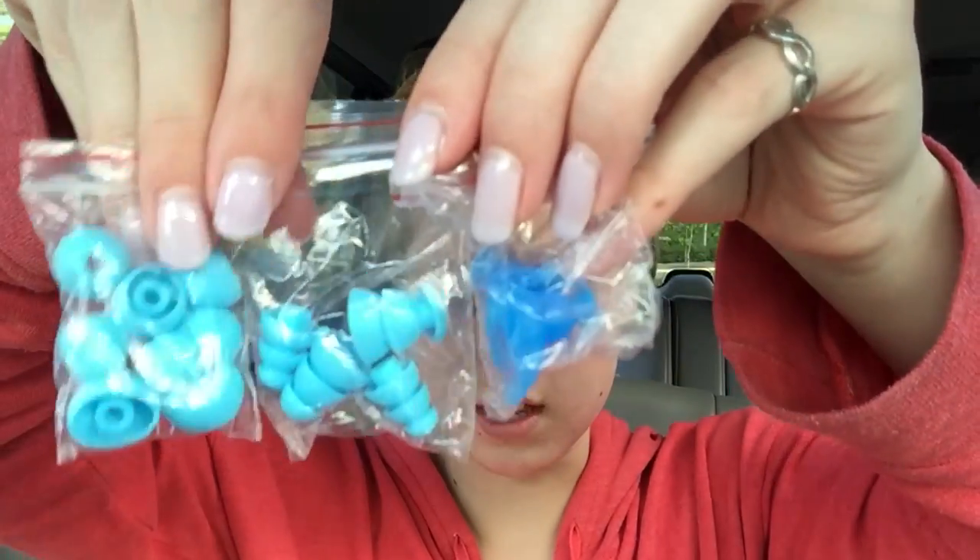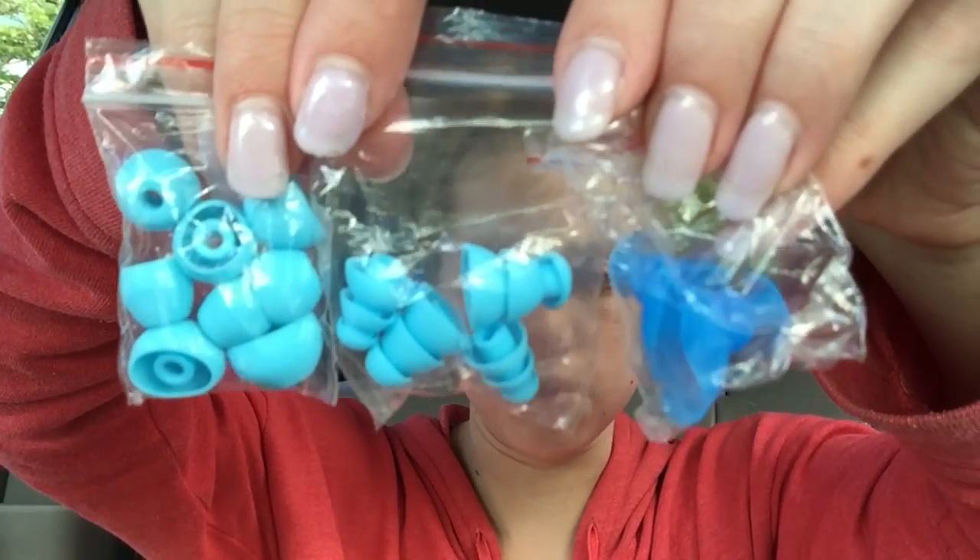Inside the other part of the packaging — oh, this looks like the adapter that you put music on with. They have these three kinds of earplugs, so you do get a lot of choice here. Now that we have unboxed this, let's head to the pool.